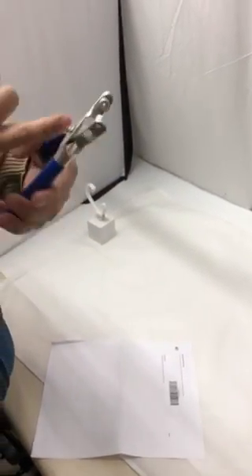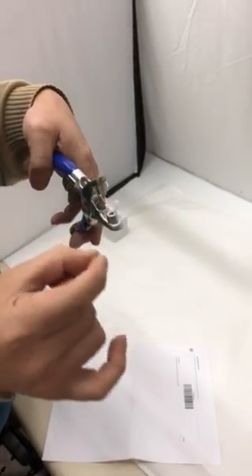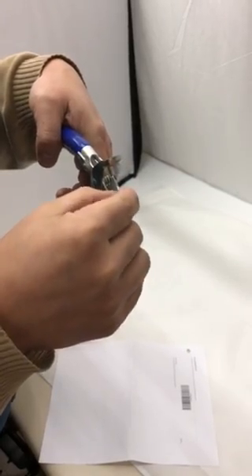Here's how you use this tool. There are two ends: one is the pointed side, and then there's a hole on the other end. You want to sit the grommet on top of the platform where there's a hole.